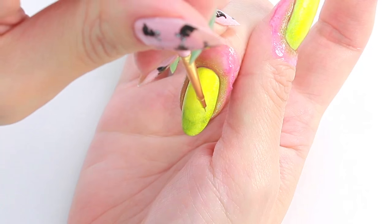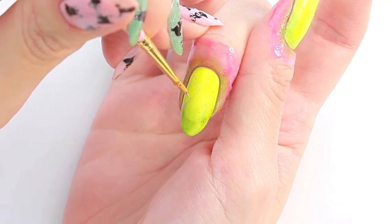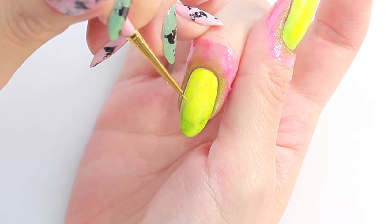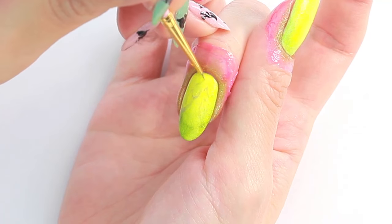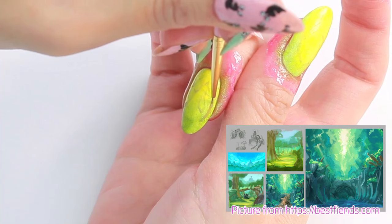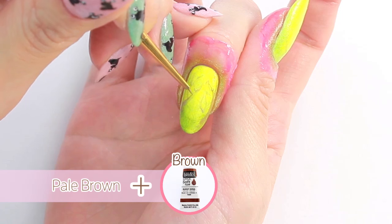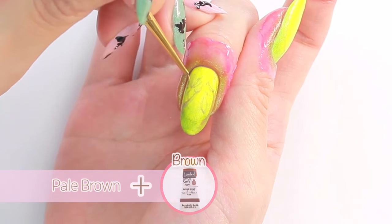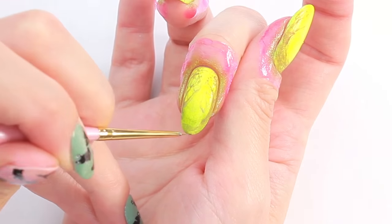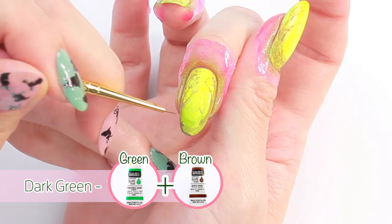Start drawing the trees that are further away from you with a little bit of color. This is my first time painting a forest — I'm trying to recreate a picture from the Best Fiends website. Draw the closer trees with a darker color. To draw the ground and the closest trees, I'm using a combination of green and brown.